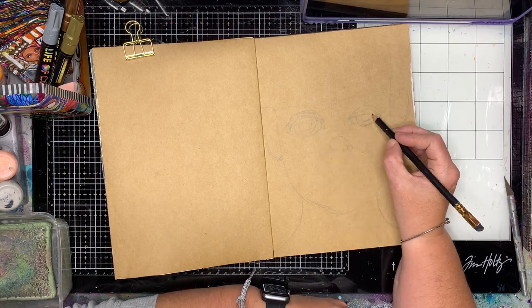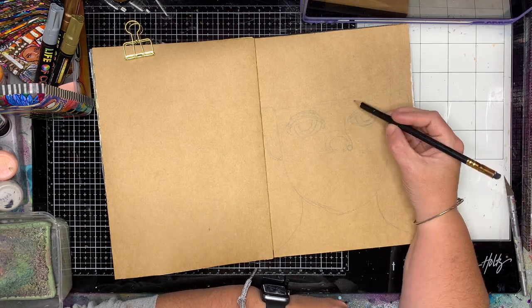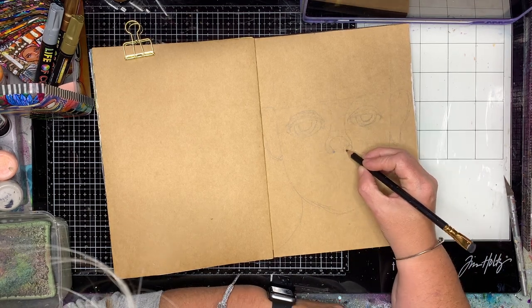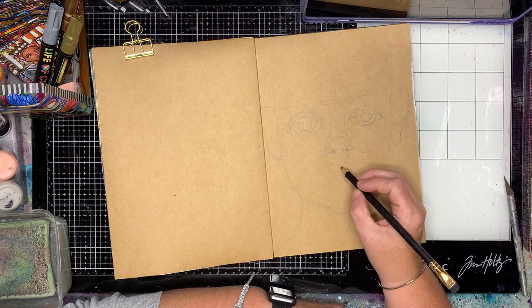Your eyes sit on the half line, your nose sits on the quarter line, and your lips sit on the eighth line. The rest of the top half of your head is your forehead and your hair, so your face is actually much lower down than we expect.